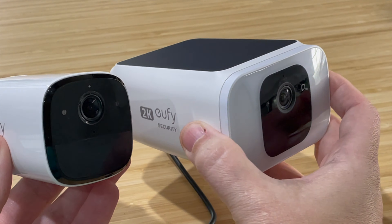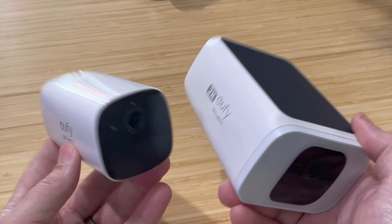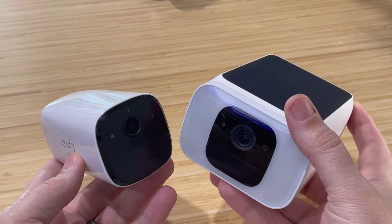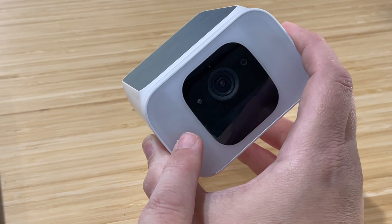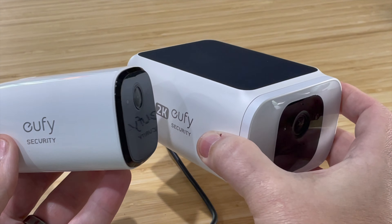The S40 and E40 have pretty much the same cameras with the same features in the app. They both have 2K resolution, they both record locally with about 8 gigs, they both have person detection, and they both have infrared night vision. The only physical differences are the spotlight and the solar panel on top, which the E40 does not have.